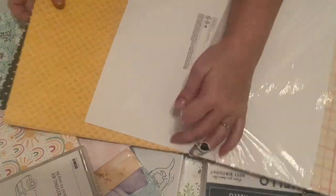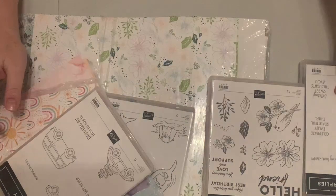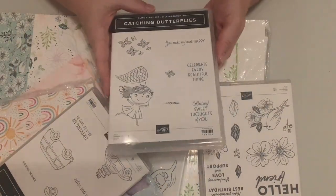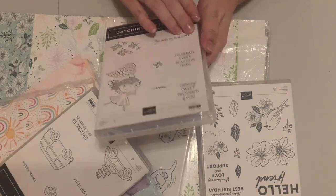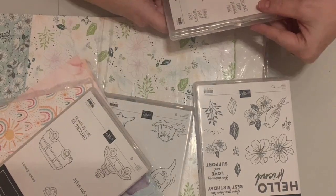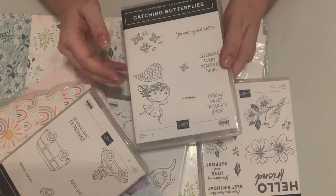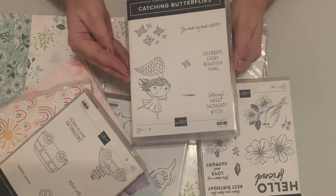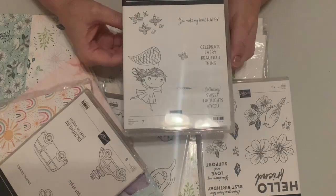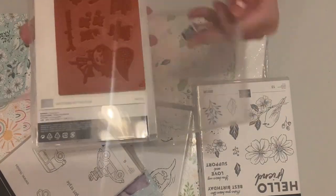Next is Catching Butterflies — I love the way this set looks. Sentiments include 'You make my heart happy,' 'Celebrate every beautiful thing,' 'Collecting sweet thoughts of you' — perfect with butterflies — and 'Let them go.' This is also perfect with the gold brushed brass butterflies. It's red rubber and will be fun to color.